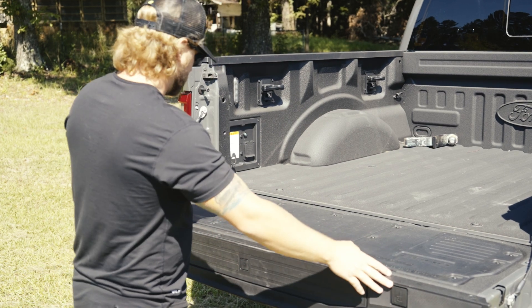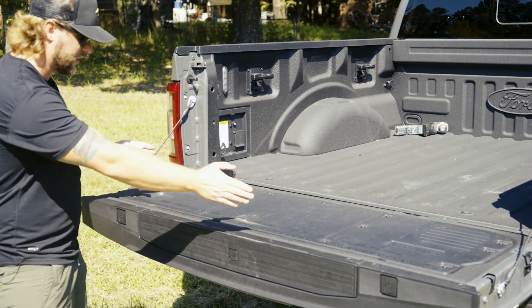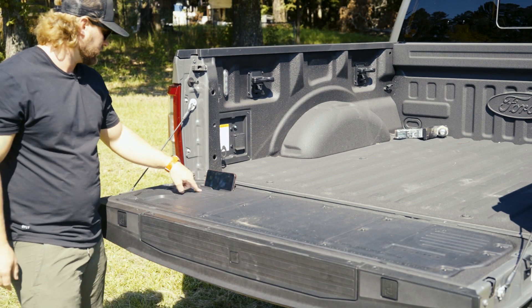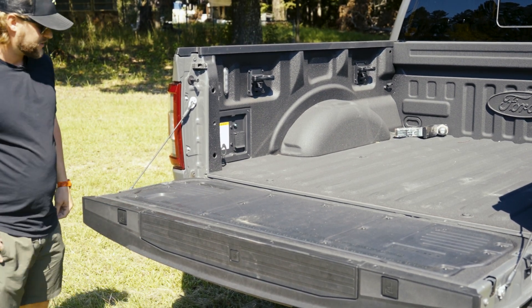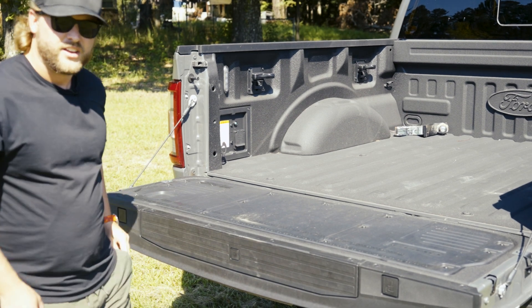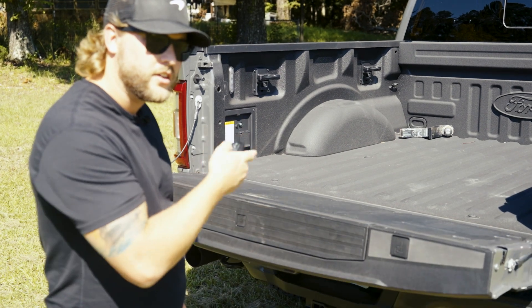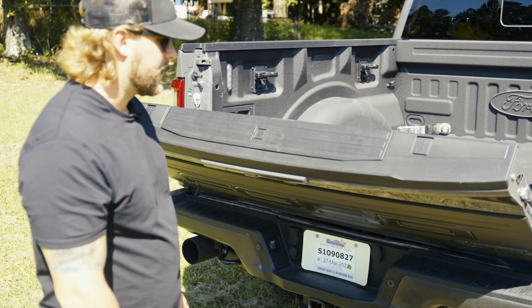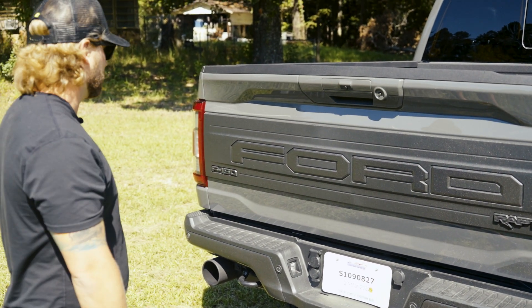You get some nice access points with C-clamp holders and magnetized trays. There are areas to put your phone up — set your phone there and watch some videos while you work. You've got some bottle openers on the side as well. Two clicks of the remote does a really cool feature: it closes the tailgate for you — a newer feature Ford started to do recently.